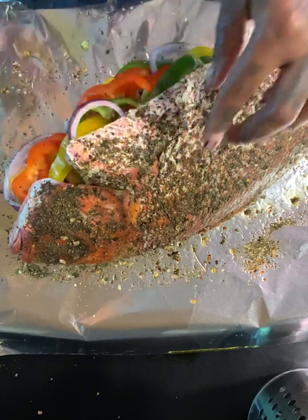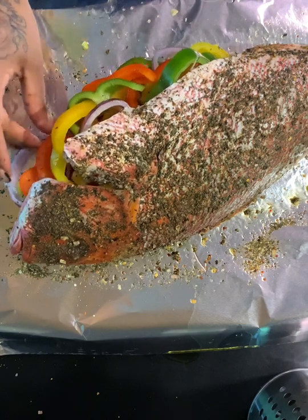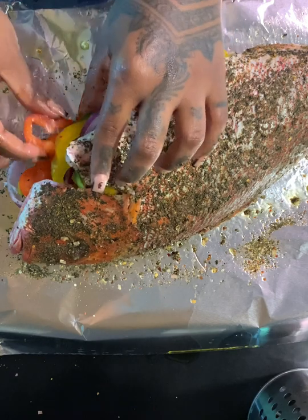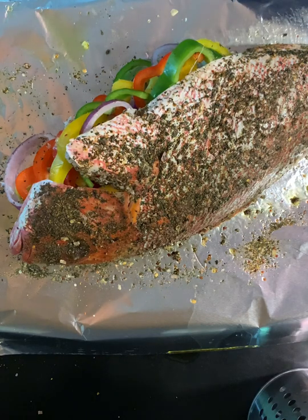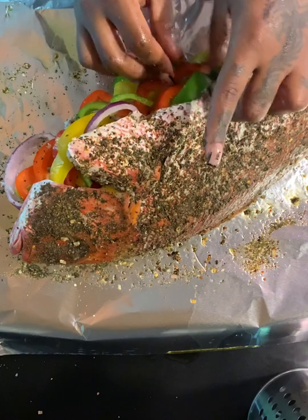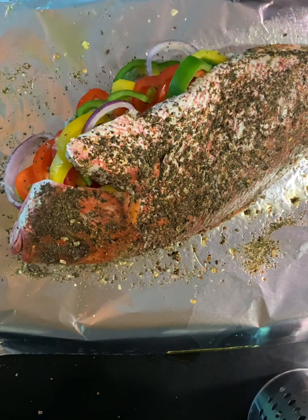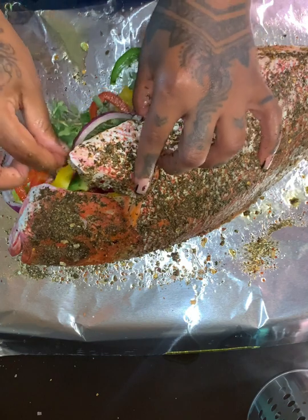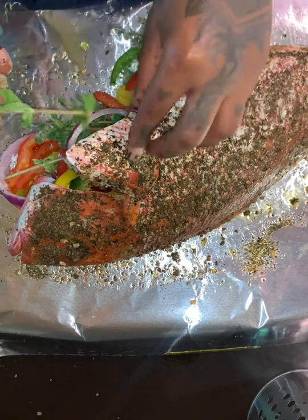My grill is already on — I already have the charcoal going and it's getting heated up — so you want to heat that up before you start stuffing your fish. As you can see in the beginning of the video, I actually cleaned my fish with a lime and some cold water. You can also use lemon to clean your fish. However you clean it, just make sure it's nice and clean — it really takes away a lot of that fishy smell. This fish was very fresh so I didn't even have a smell, but I still cleaned it anyway.